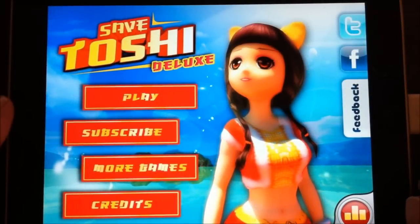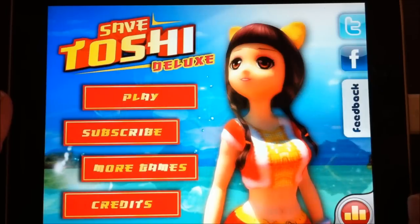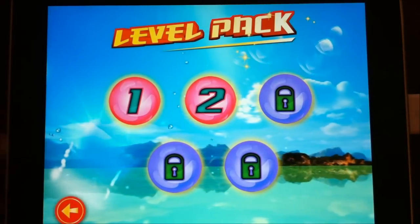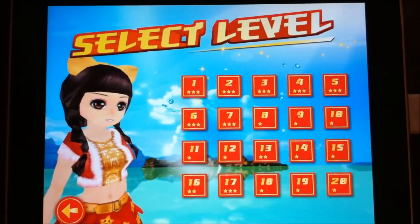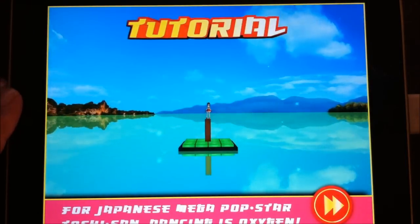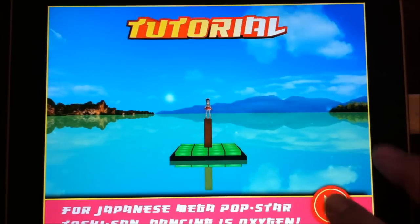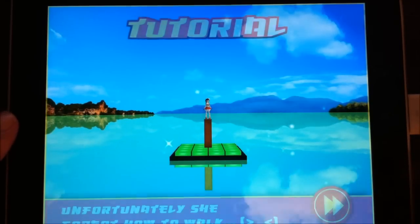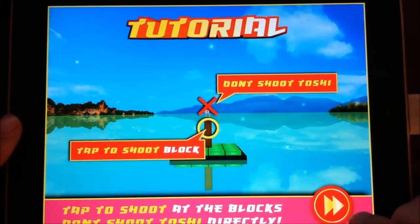Hey everyone, this is Mike V with Kotaku and today I'm taking a look at Save Toshi Deluxe for the iPad, also available for the iPhone or iPod touch. There are multiple level packs. Toshi is a cute little cat girl with ears — she's a Japanese pop star. It's kind of a physics-based game. She's a Japanese mega pop star and dancing is oxygen, but unfortunately she forgot how to walk, so it's a little mean-spirited. You gotta get Toshi onto the dance floor so she can dance.